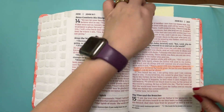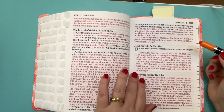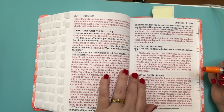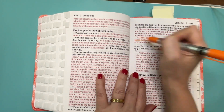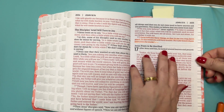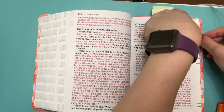John 16, verse 33. I have told you these things, so that in me you may have peace. In this world you will have trouble, but take heart, I have overcome the world. Some of these verses are about peace as well as do not be afraid, because you have to have peace to not be afraid.